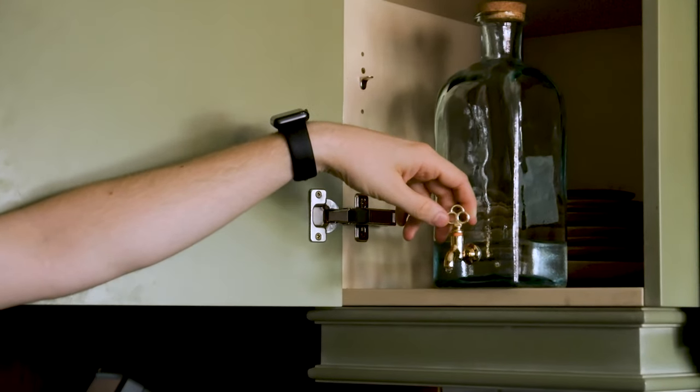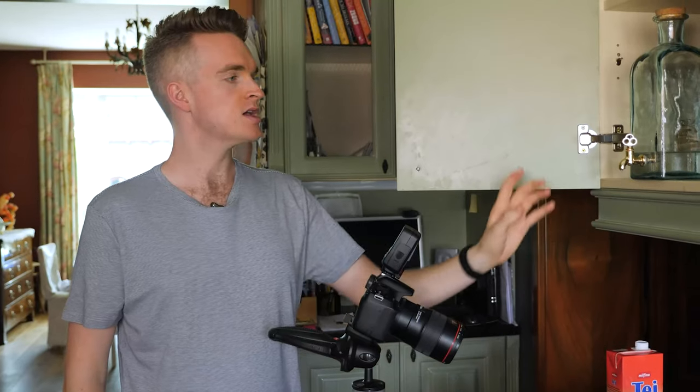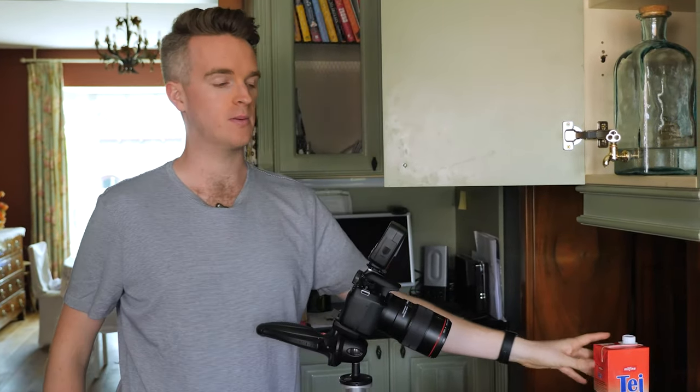The drops are coming out quite fast right now, but we can slow them down by tightening the tap. Currently we're just dropping water, but we will be adding milk to make it cloudy and some red food coloring.